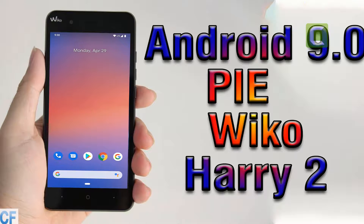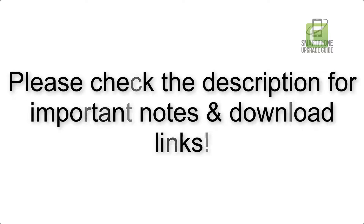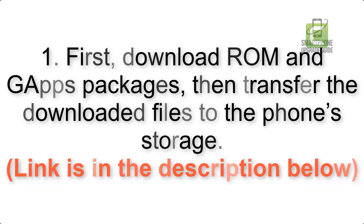Install Android 9.0 Pie on Vico Harry 2 via Pixel Experience ROM. Please check the description for important notes and all the download links. First, download the ROM and GApps packages, then transfer the downloaded files to the phone storage. The link is in the description below.